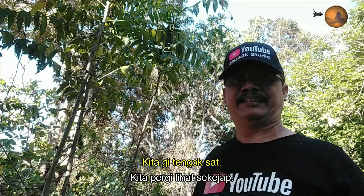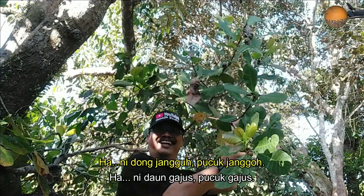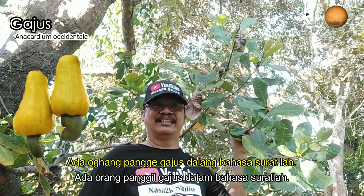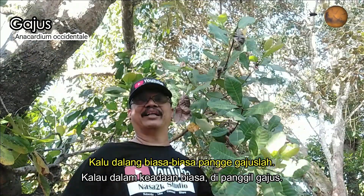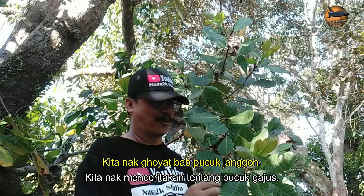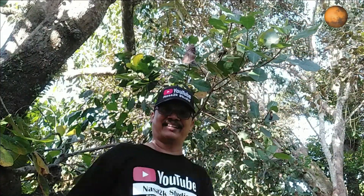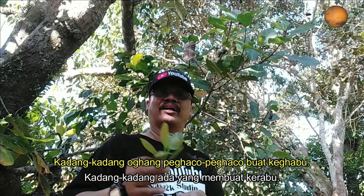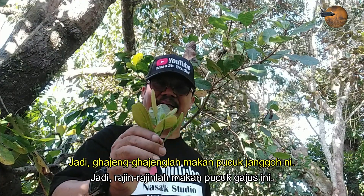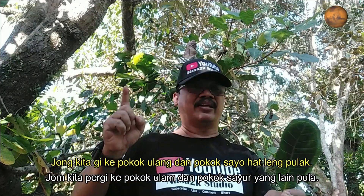Untuk kat belah sana tu ada pokok janggu, kita pergi tengok. Ni daun jangguh, pucuk jangguh. Ada orang panggil gajus - dalam bahasa suratnya lah. Kalau kat Kelantan panggil jambu golok, kalau kat tengah ni panggil ketereh, kalau biasa-biasa panggil gajus lah. Tapi tak ada buah, bukan musim dia. Kita tak nak cerita pasal buah jangguh - kita nak cerita pasal pucuk jangguh ni. Sedap ni, selalunya orang hiris-hiris, buat dalam laksa. Kadang-kadang orang buat kabu. Kalau siapa rajin makan ulam pucuk jangguh ni, dia mudah untuk proses penghadaman dalam perut. Jadi rajin-rajin lah makan pucuk jangguh ni buat ulam.